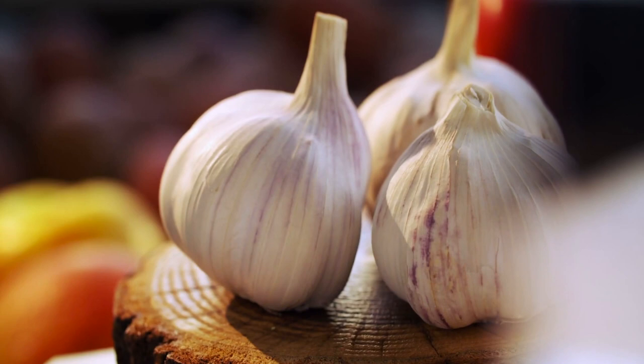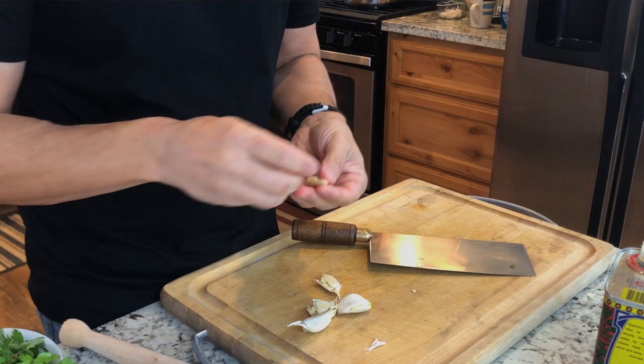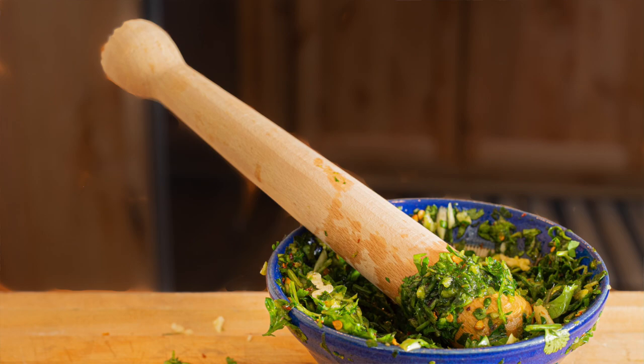Next I'll get some garlic ready. It has a decent amount of garlic — about a clove of garlic per person, or up to two cloves of garlic per person. I'm going to crush all these ingredients together, pulverize them in a mortar and pestle.